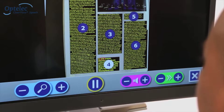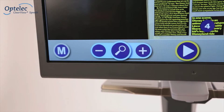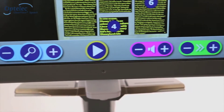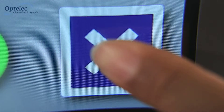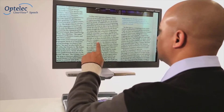Select a paragraph on screen and the Clearview Plus Speech will read it aloud. The button bar allows you to pause the read-aloud function, adjust the volume, and adjust the speed. Pressing X will switch off the speech option and will take you back to the Clearview Plus mode.